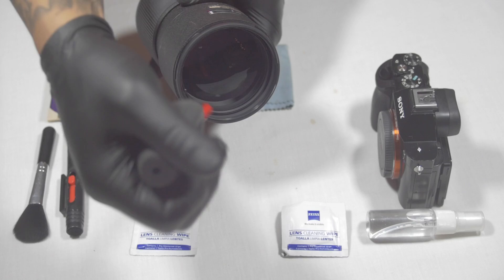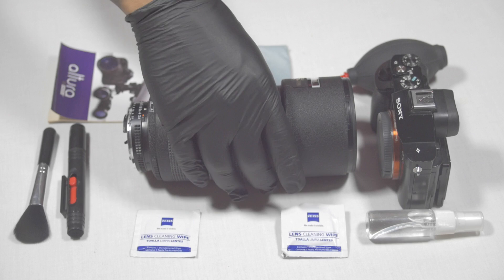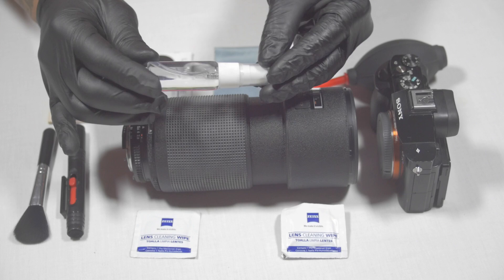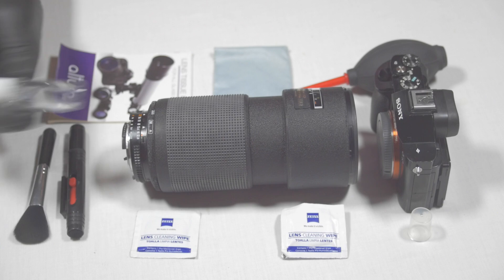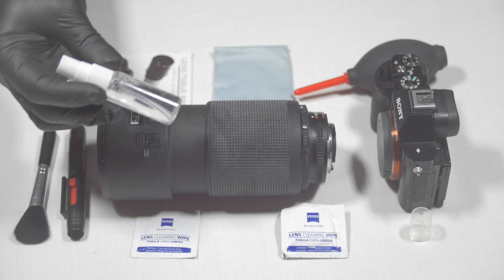The next step is a personal preference — feel free to comment your method below. In this bottle I have a homemade alcohol pre-mixed solution, probably 80% alcohol and 20% water. I like using alcohol on glass surfaces; it cleans really well. I'm going to take this little spray bottle and spray the front and back of the lens. It doesn't soak it — it basically adds a nice fine spritz.